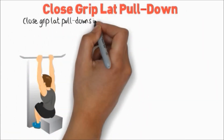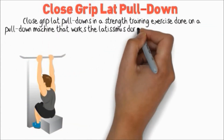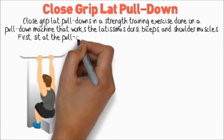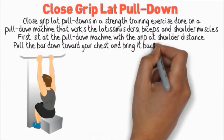Close Grip Lat Pull-Downs. Close Grip Lat Pull-Downs is a strength training exercise done on a pull-down machine that works the latissimus dorsi, biceps, and shoulder muscles. Sit on the pull-down machine with the grip at shoulder distance, then pull the bar down toward your chest and bring it back to starting position.